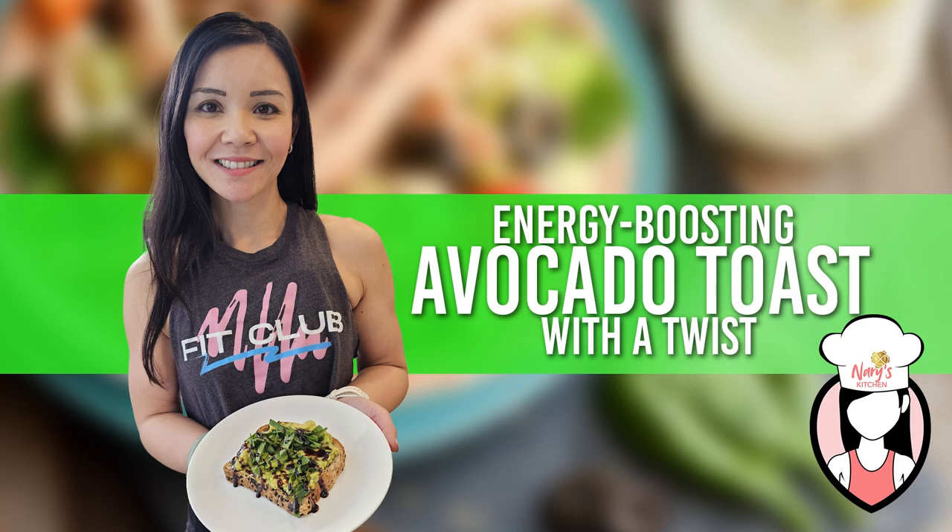Hey there, fit fam! Welcome back to Neri's Kitchen, your go-to channel for delicious and nutritious recipes. I'm Neri, and today I've got an energy-boosting recipe that'll kick-start your day in the healthiest way possible.